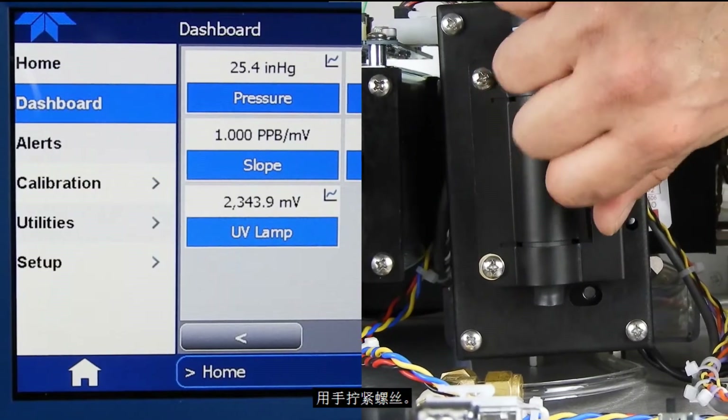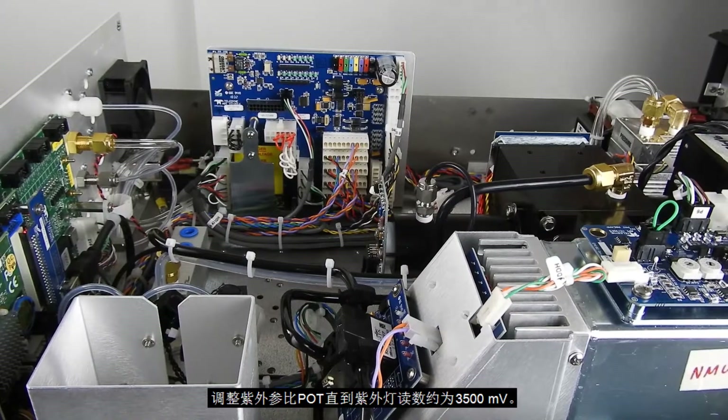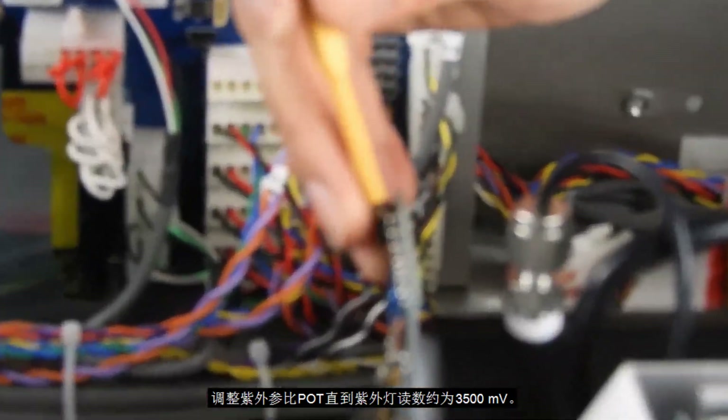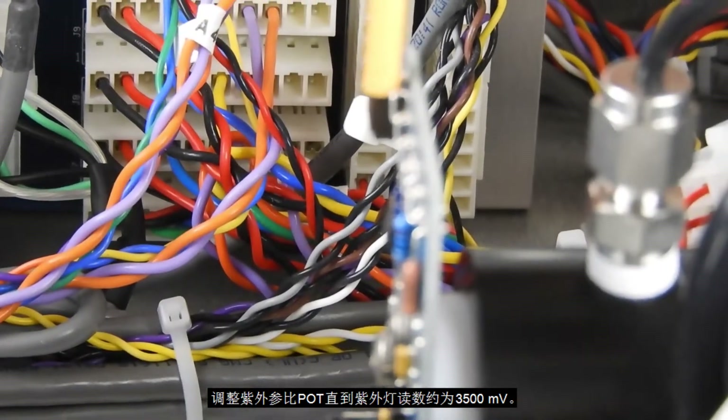Tighten the finger screw until it is finger tight. Now, adjust the UV reference pot until the UV lamp reading is approximately 3500 mV on the front panel.